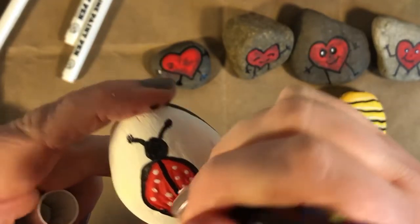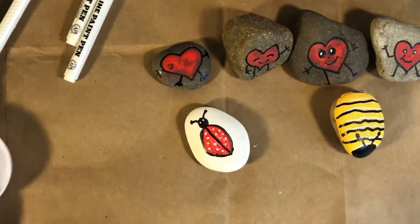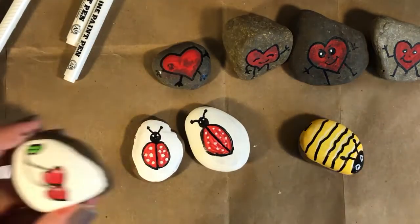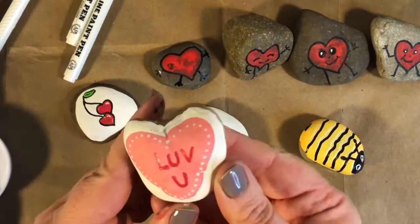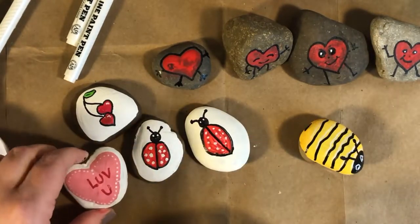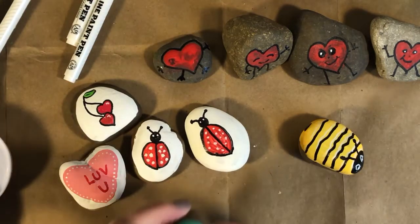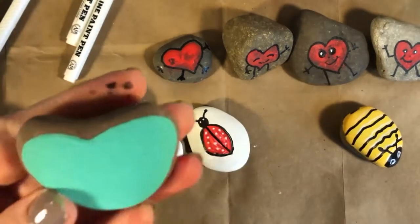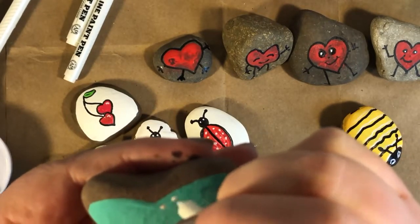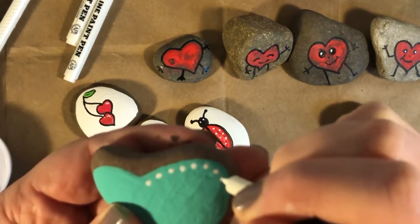You could draw flowers on your rocks, or write a nice message like 'Have a good day.' You could draw designs or make a whole family of little ladybugs. I painted two red hearts and outlined them just like the ladybug — you could write a Valentine's message. Here's another rock shaped a bit like a triangle; I painted it blue roughly in the shape of a heart, and now I'm using a white pen to make little white dots all the way around near the edge of the blue paint.